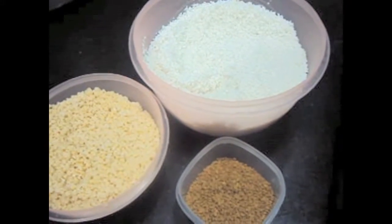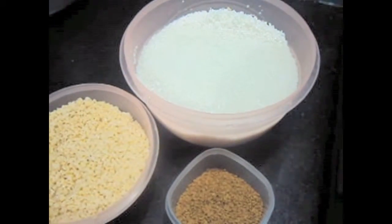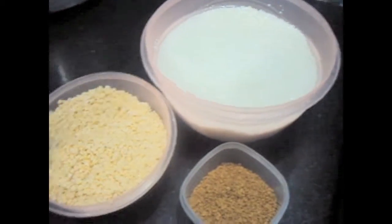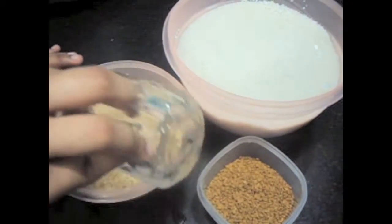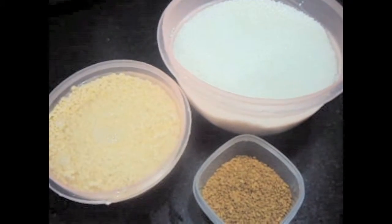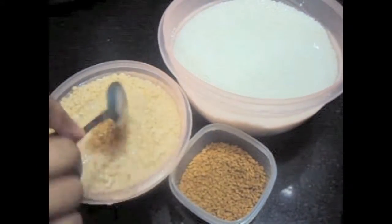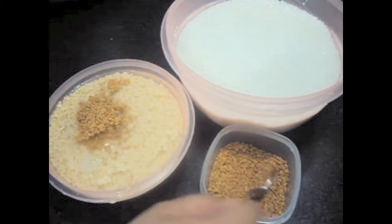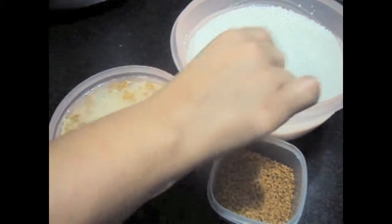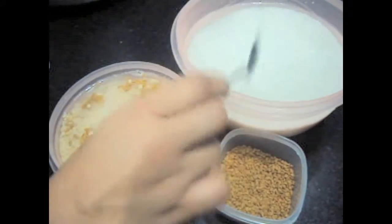Soak the rice, urad dal, and fenugreek seeds in enough water for 5 hours.